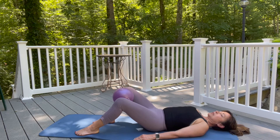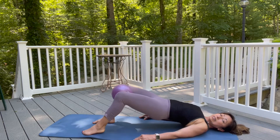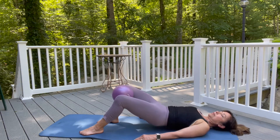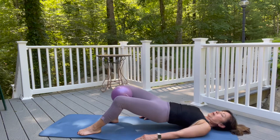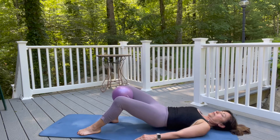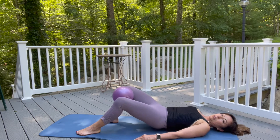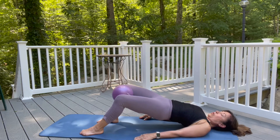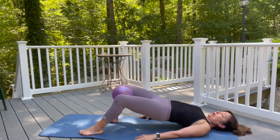Exhale, pelvic tilt, rolling up. Inhale to stay. Exhale, lowering down. Two more like this. Inhale, exhale, rolling up. Stay at the top, melt and lower down. Very last one — firing up those glutes. Strong glutes, strong core. Hamstrings fired up after the glutes. Hold it there, really bracing my navel into my spine. And then lower down. We keep doing that deep diaphragmatic breathing so we can recruit the deeper muscles.